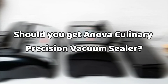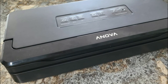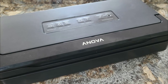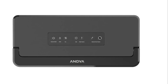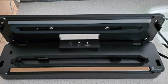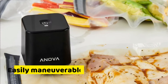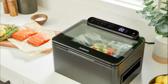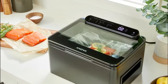Should you get an ANOVA Culinary Precision Vacuum Sealer? Yes, it's an ideal vacuum sealer. It effectively ensures air is kept out of your sealer bags so that your food can be safely stored in the freezer. You can also be sure that your sous-vide cooking is well backed up by this vacuum sealer. It ensures zero air or liquid leaks, and its compactness saves on storage. You're also assured of a five-year warranty, and it's very affordable. It's best suited for anyone who would like to safely store their food and for lovers of sous-vide cooking, since it's very convenient.